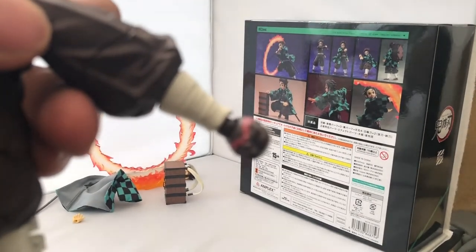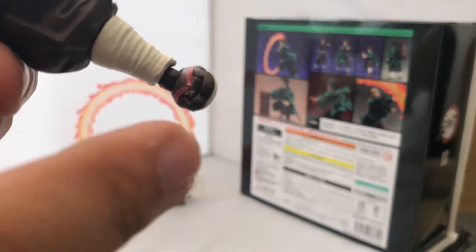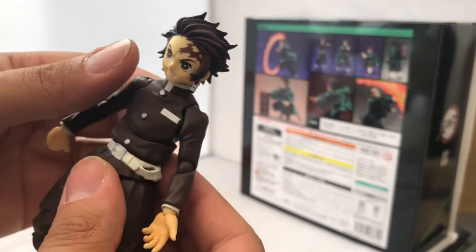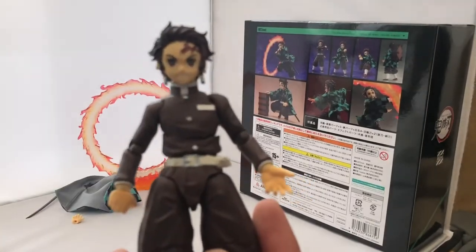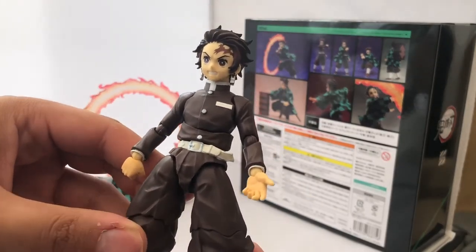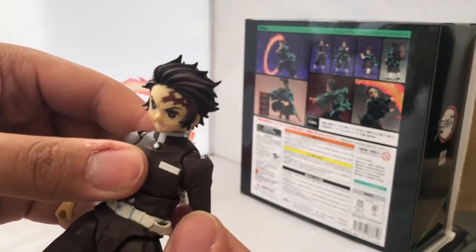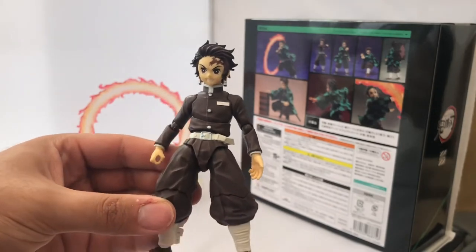Unfortunately I've got a little bit of box damage and also worn-out joints, which is not good for the price we're paying. In my opinion the Zenitsu was a lot better than this figure, though it's still nice to have in the collection. This was their first go at doing a Demon Slayer figure I think, so they haven't done too badly, but at this price point these should be no more than 90 pounds with shipping — they're milking it a little.